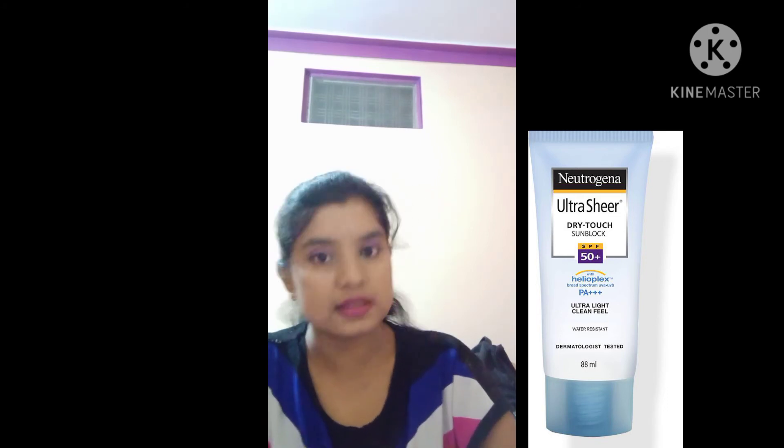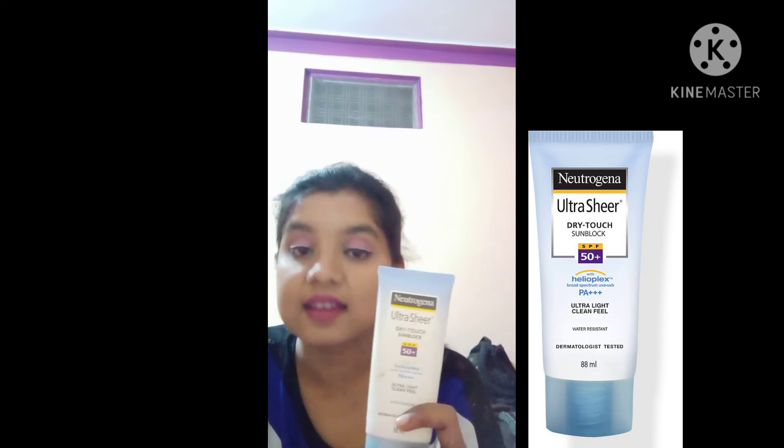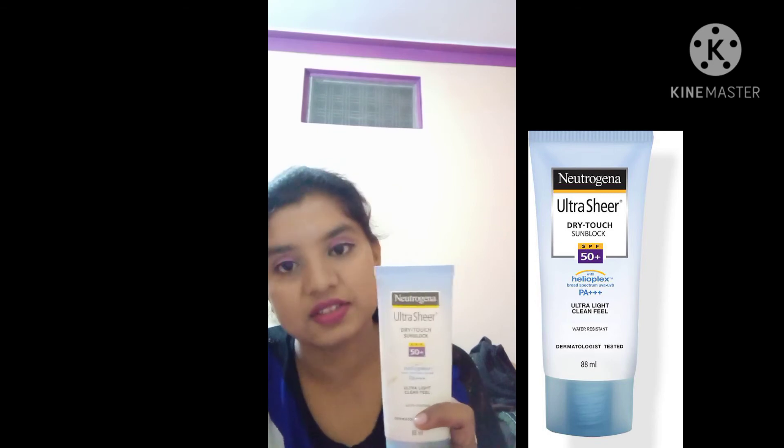You can find it on the same websites like Amazon or Flipkart. It is very important, and I recommend you try this sunscreen product — it is very good.